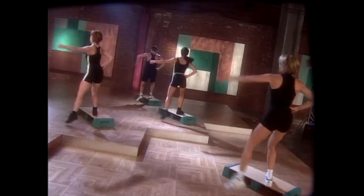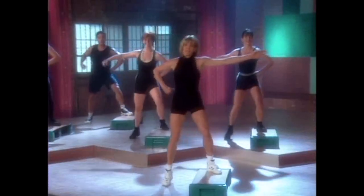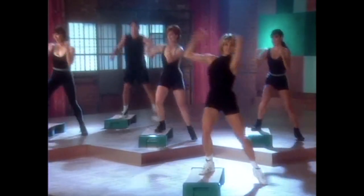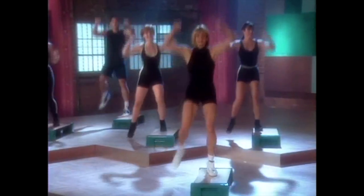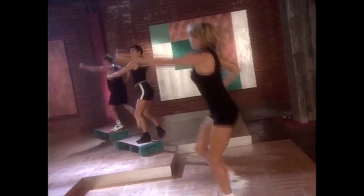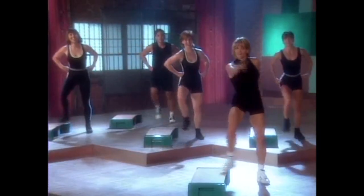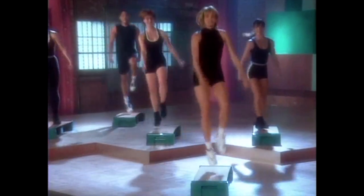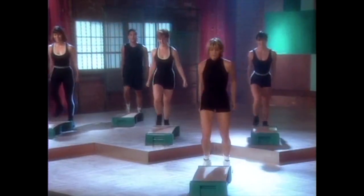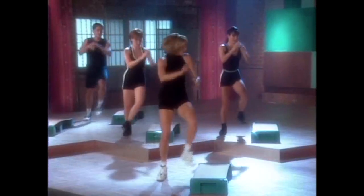T-step, across the top. Two times. Clap it out. T-step. One more set all the way through. Open. Across the top. T-step. T-step. Last time — open turn step. T-step. Across the top for two. Pop it up there. T-step. Right into across the top. T-step. Right into across the top. Give me four more.